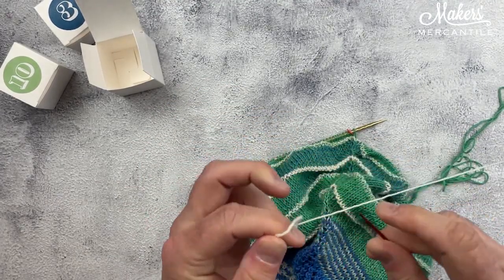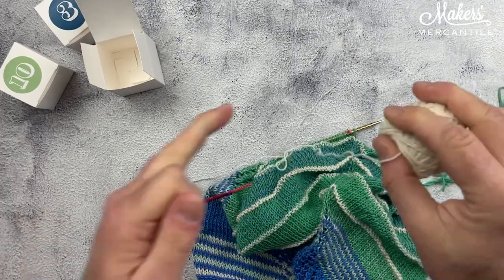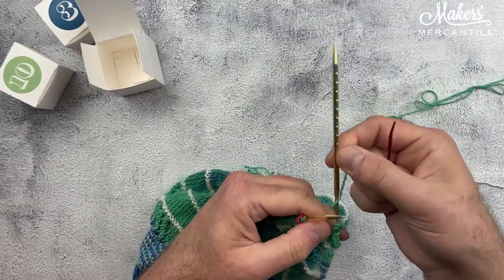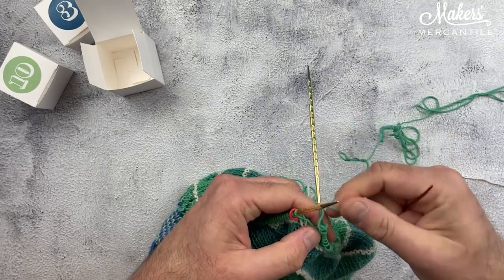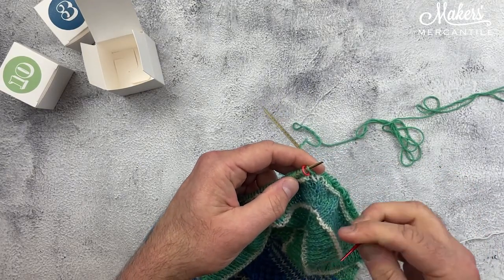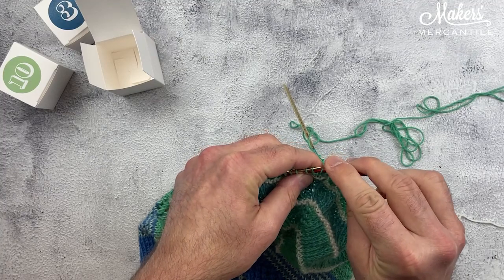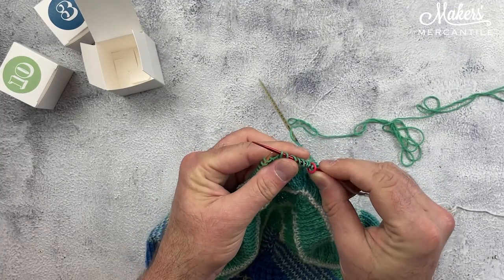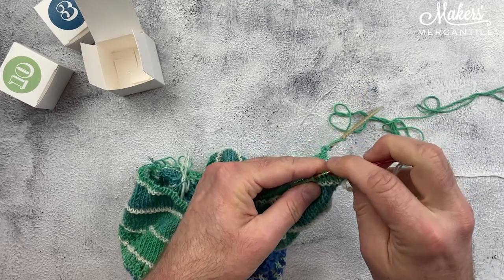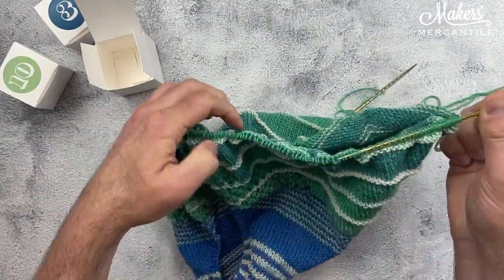I'm going to thread it onto a tapestry needle, so grab a tapestry needle and get it threaded. You're going to need some of this yarn, so I'm just pulling a length of it so that it's out of the way and I don't have to fool with it while I'm transferring these stitches. I've pulled my right needle out so that these stitches don't come off. And now I'm going to start slipping all of these — threading the center stitch, that marker, and all of these other stitches onto this waste yarn, all the way to the end of this side of the shawl.